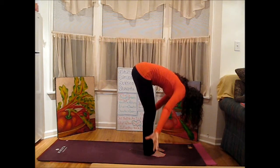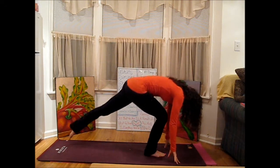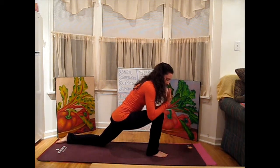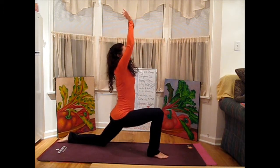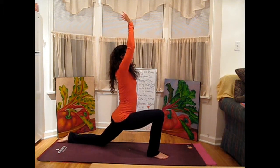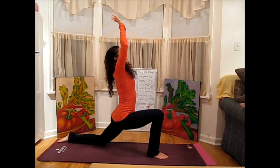On your next exhale, release the arms and let them float down toward the mat. We're going to step the left leg back really nice and long. Drop the left knee and release the top of the left foot. Hook your thumbs together in that same hand position, take your inhale, and scoop up into Anjanasana — a little lunge. As you open the elbows out to the sides a little bit, feel that extra breath that comes into the sides of the ribcage.